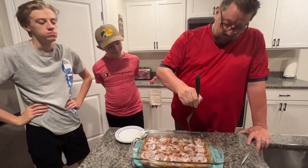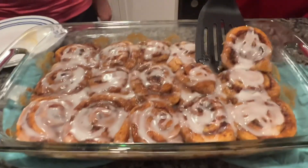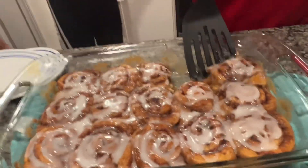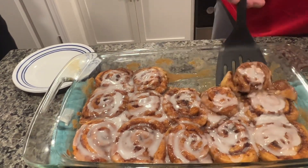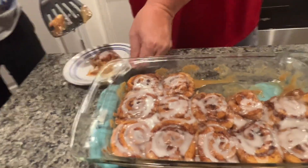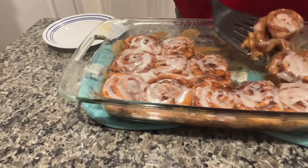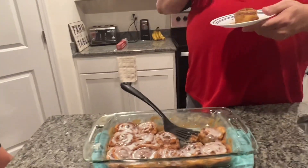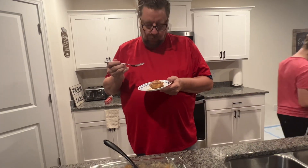We're about to cut into these cinnamon rolls now. Wow, those look really good — this is a new way of doing them. All right, let's try this new recipe out and see how this works. Oh my god, that's good — that's really good. Oh wow.